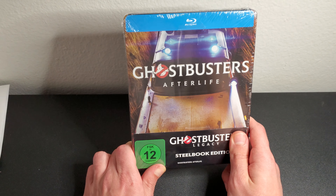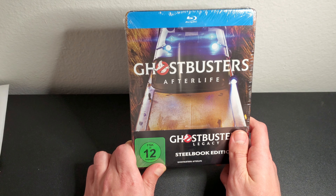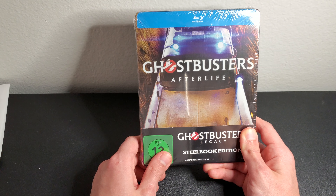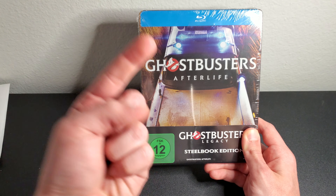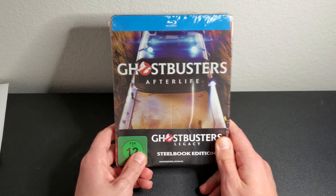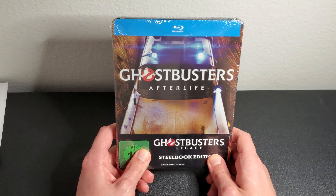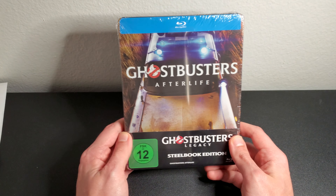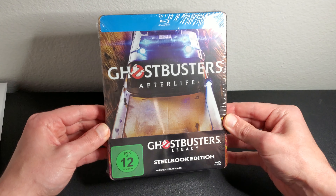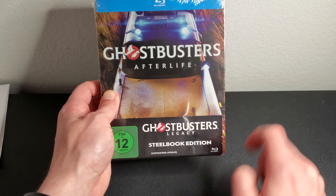I also have the three-movie collection coming. It's the first Ghostbusters — which is a classic — the second one, and Ghostbusters Afterlife. The 2016 movie is not included. I'm just going to put the 4K disc from that collection into this steelbook, but that video is coming later. Here's the quick unboxing of this one right here — Ghostbusters Afterlife, the Legacy steelbook edition.